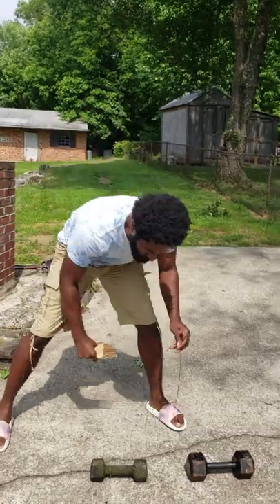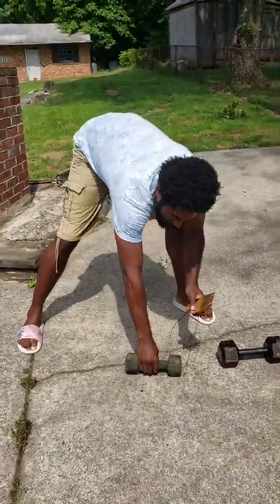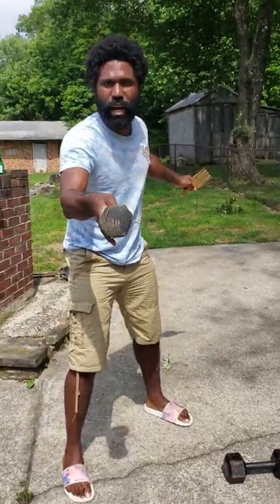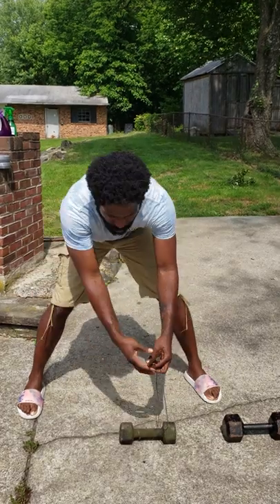You ready? Let's do this. So, you see, it's 10 pounds right there. As you can see, I can barely lift it because I'm weak — 10 pounds, baby.